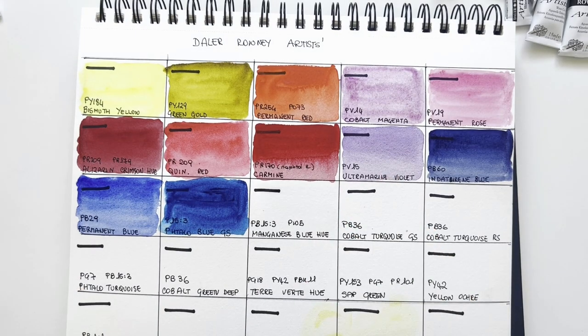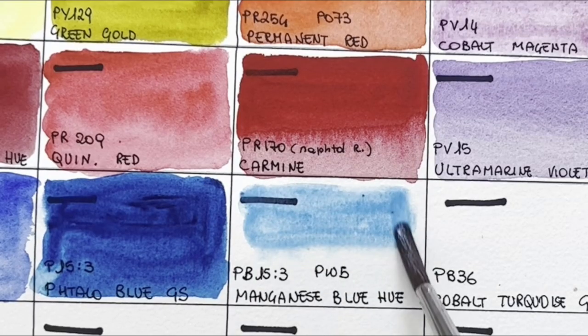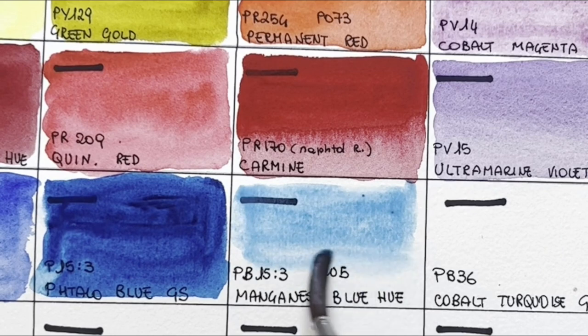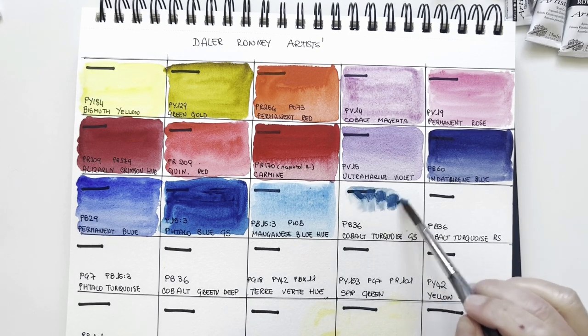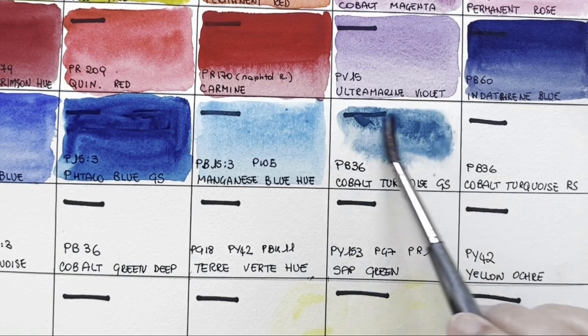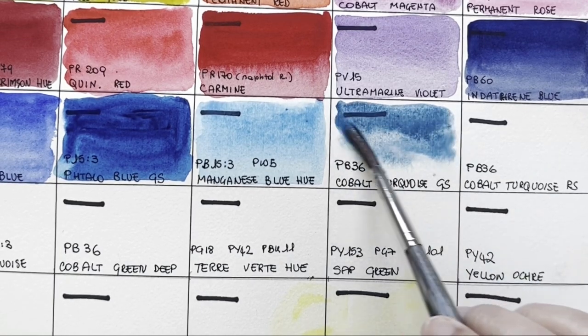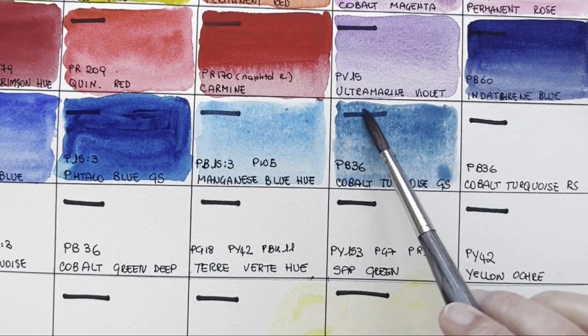Now this is Manganese Blue hue. It says transparent, although it has white in it. It's a replacement for manganese blue, which has been discontinued and is very rare to find. I use these manganese blue hues a lot for sky — I have it from Winsor & Newton as well. Then Cobalt Turquoise green shade — they have two cobalt turquoise. This is PB36, a pigment that I really like. It's a very lovely sky blue, granulating because it's a cobalt colour — so pigmented, adorable.